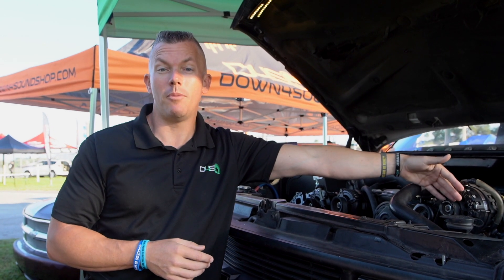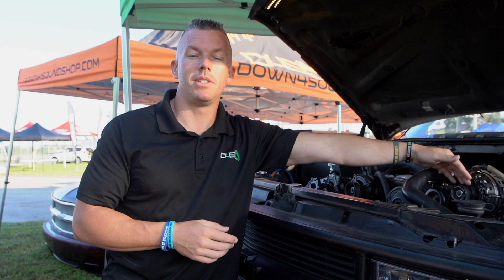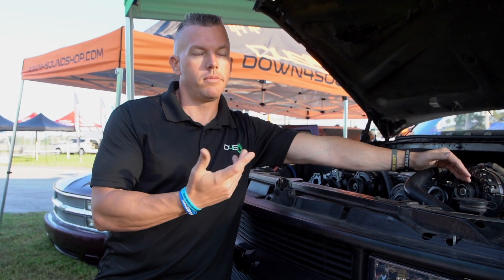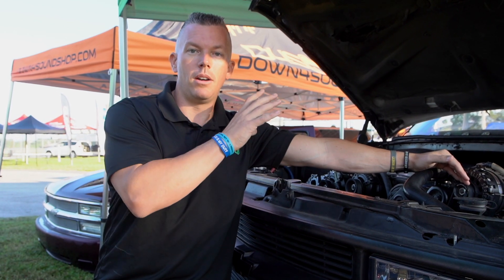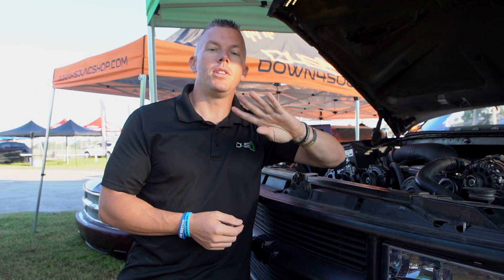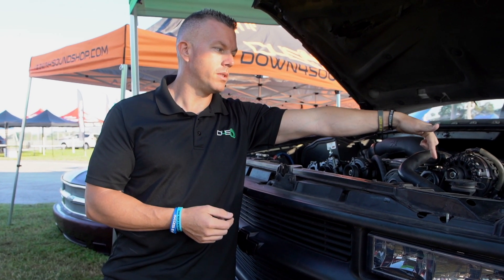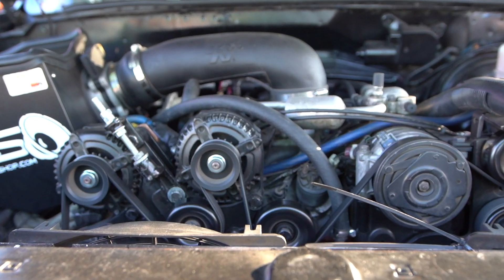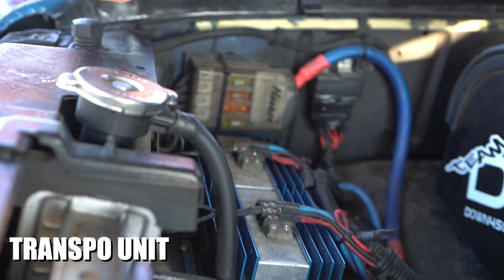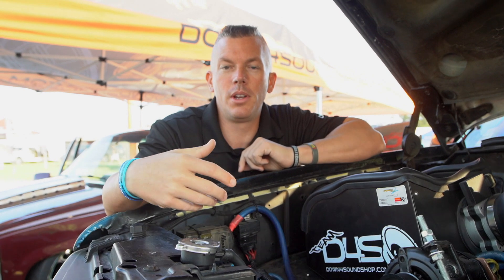The way you set up a high voltage setup, as done in this truck — we have a massive system around 60 to 80,000 watts depending — we have a ton of draw on the subwoofer side. We're totally separating that and running four Mechman 320-amp alternators: one underneath on the 12-volt side, and three extra ones on this side.